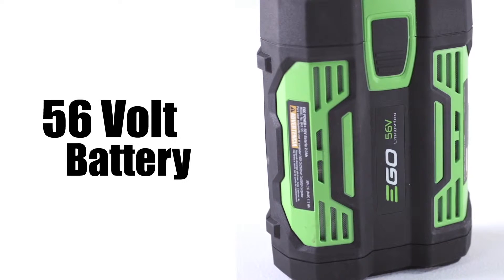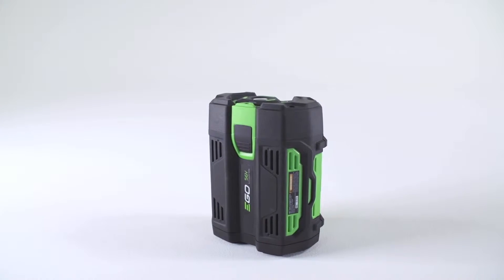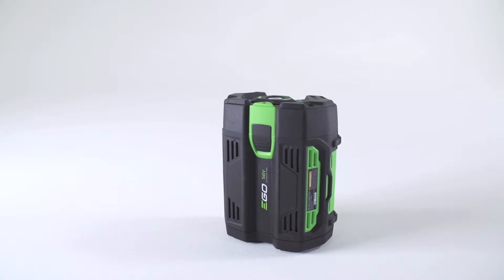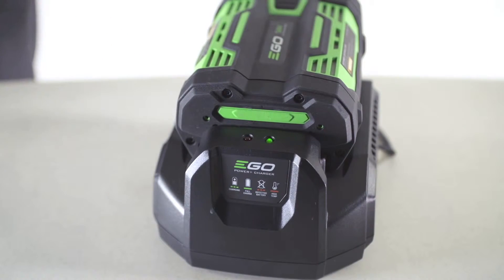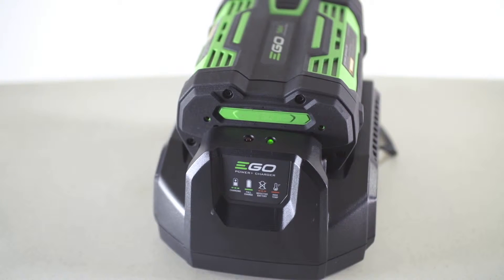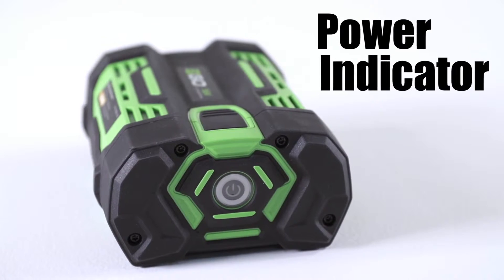Your EGO 56-volt 2Ah battery is already partially charged in the box. Before use, put the battery on the charger until it reaches maximum charge. The battery is equipped with a power indicator which indicates the charge level of your battery.